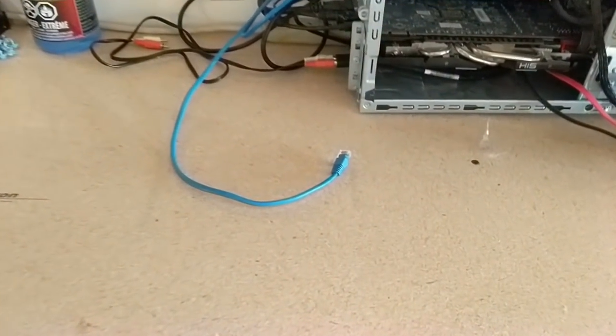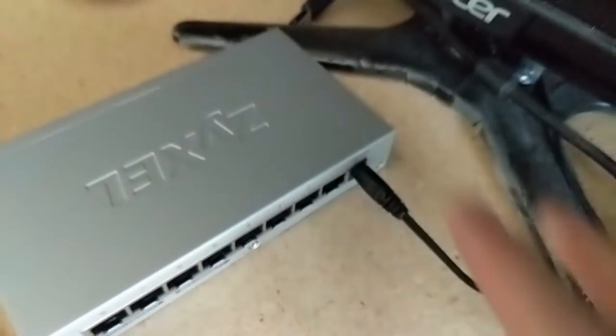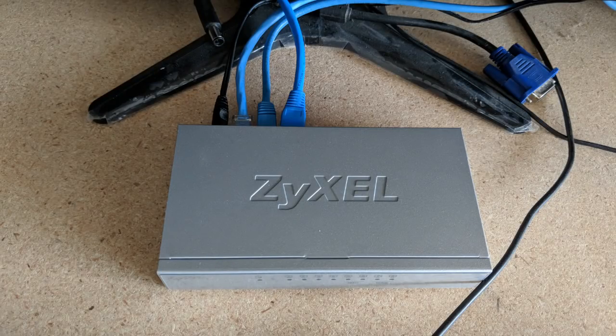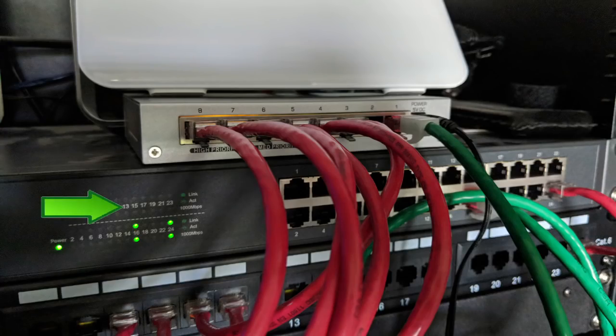I also set up a LAN party where my friend, my brother, and I played some Warcraft 3. Yes, Warcraft 3. I set it so all the traffic would go through just the switch, and it worked flawlessly. Not a hugely taxing game on networks — it's a little bit old — but honestly, I just wanted an excuse to have a LAN party and play some Warcraft. I then had it replace my existing switch for my main home network and used it this way for a week or two.